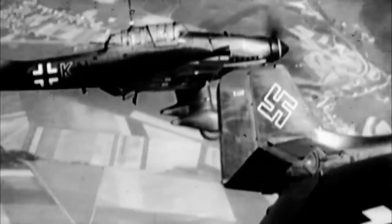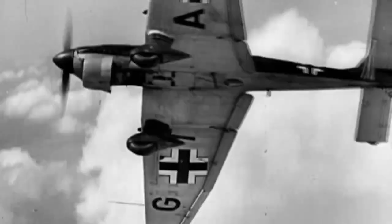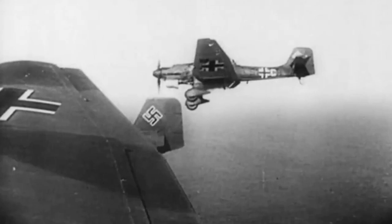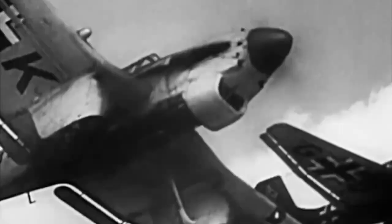The Ju 87 Stuka was well-known for its distinctive sirens. These sirens, called Jericho trumpets, were mounted on the underside of the wings and were meant to intimidate enemy troops as the aircraft descended for a bombing run. The sirens would produce a loud, wailing sound that could be heard from a distance, adding to the psychological impact of the Stuka's attacks. The Ju 87 was designed to dive at a steep angle, with the sirens adding to the sense of danger and destruction.